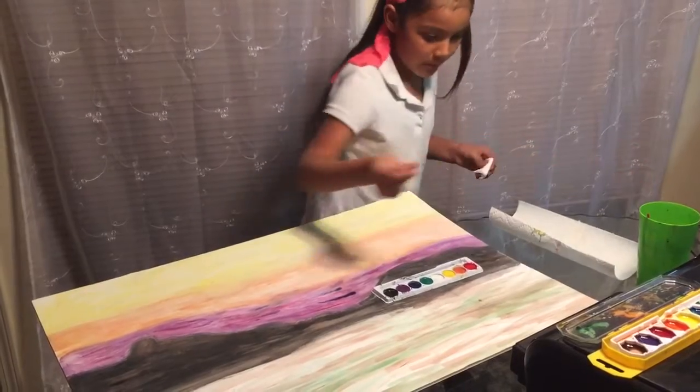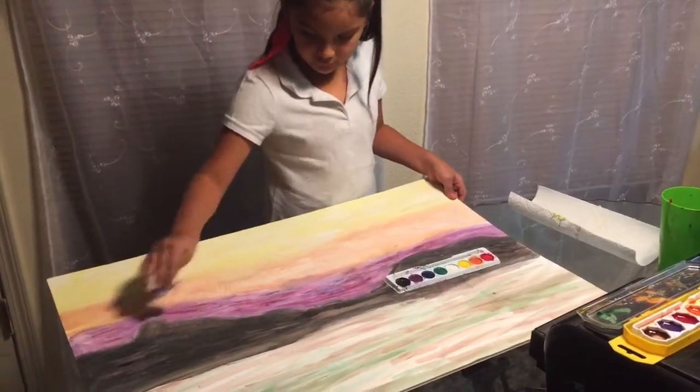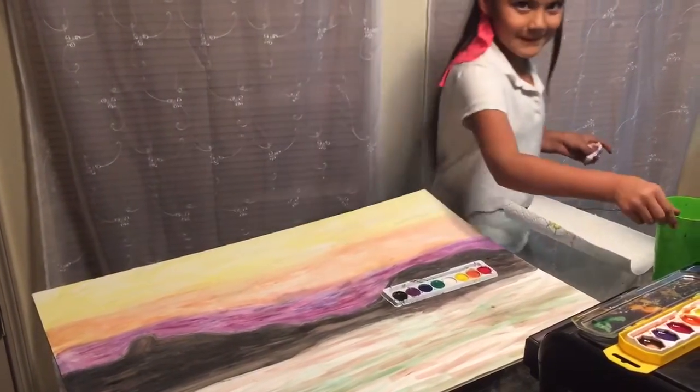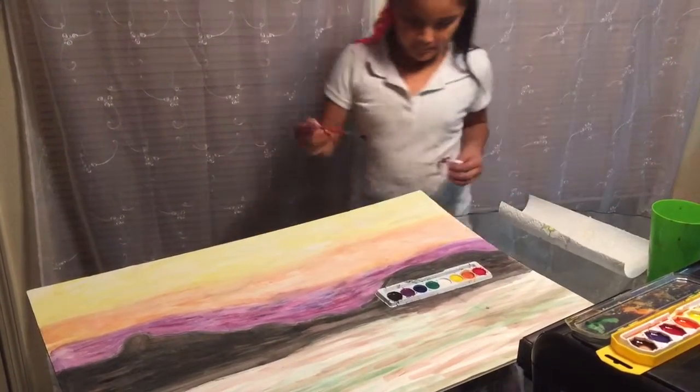What are you working on, baby? Here's my art project. Your art project? It looks really pretty. Tomorrow's Christmas, sir. Very well. You may gift wrap them.